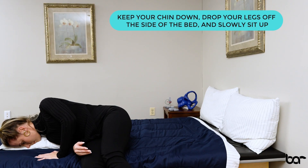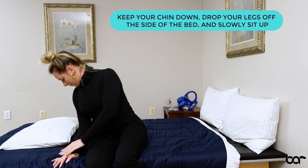Once you've waited long enough, draw your knees up towards your chest, drop your feet off the side of the bed, and slowly sit up keeping that chin tucked towards your shoulder.